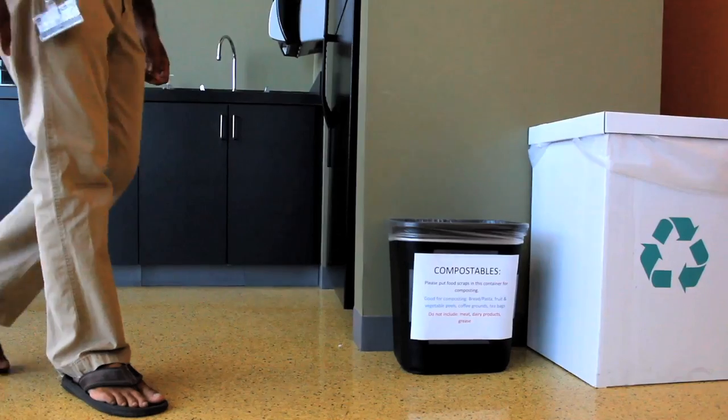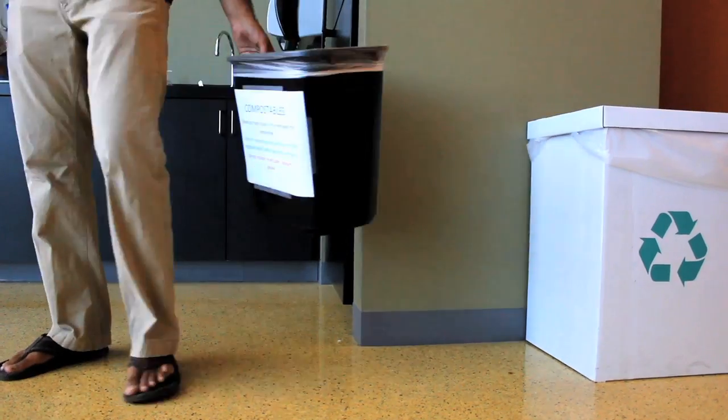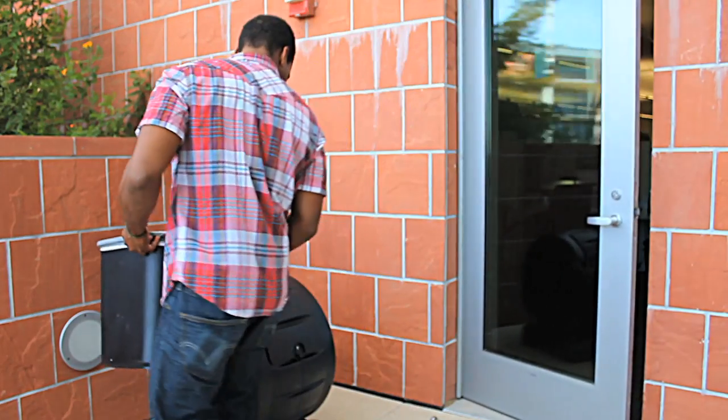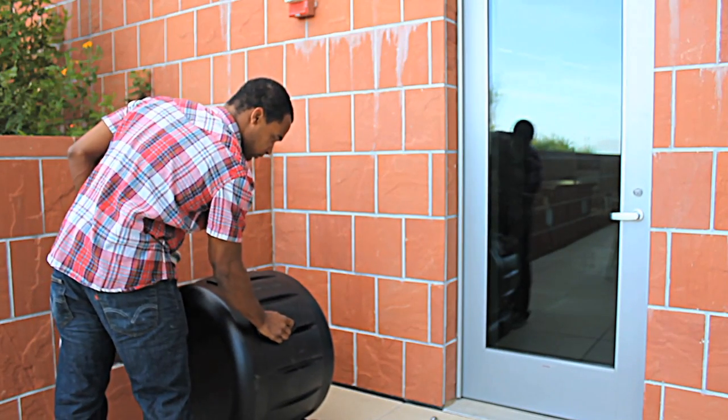Last, you need to get the collected food waste outside. Empty the bin into your compost pile at the end of each working day. One employee can be responsible for this, or you can write up a rotating schedule.